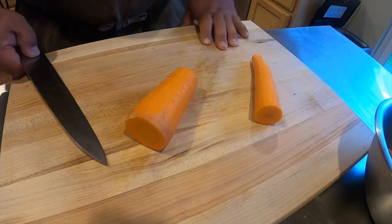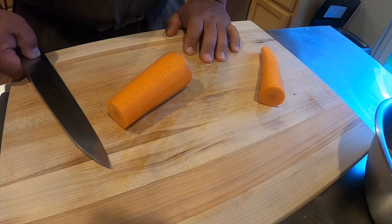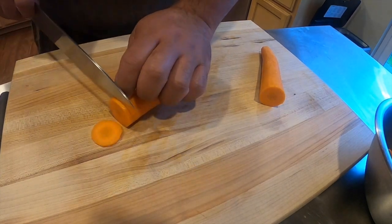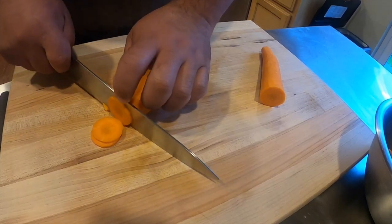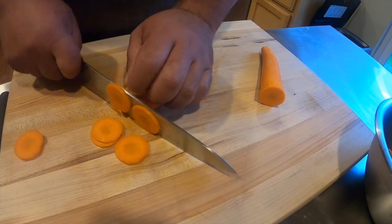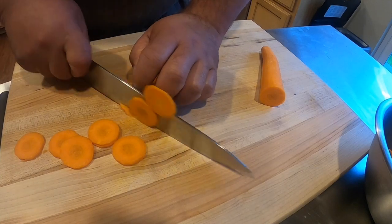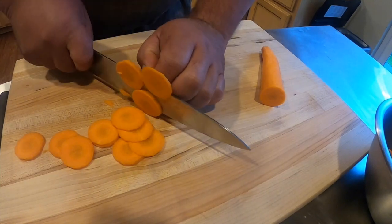We are going to start with the thicker end and cut roundels, straight method. We are going to try to go about an eighth of an inch. The idea is to get whole rounds, about an eighth of an inch, nice and consistent. The more you slide your knife, the easier it is going to be to cut.